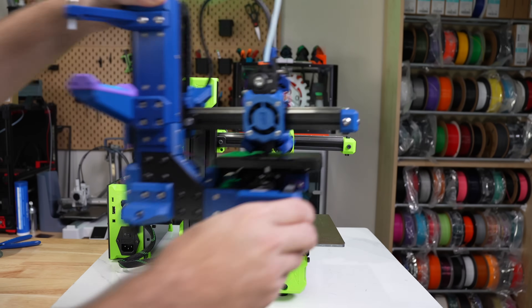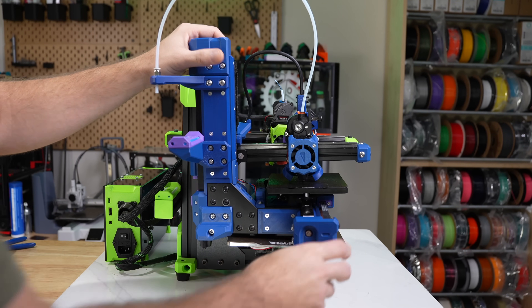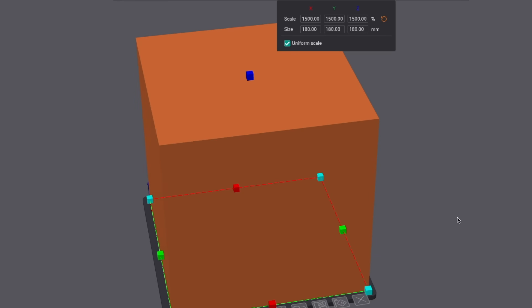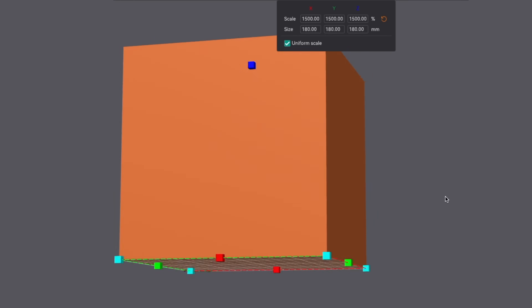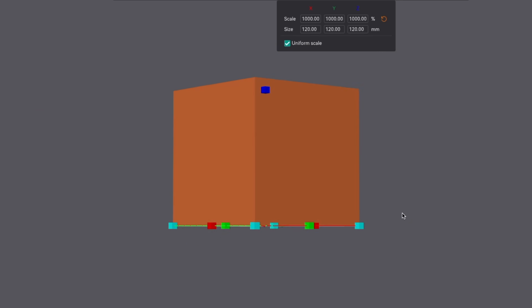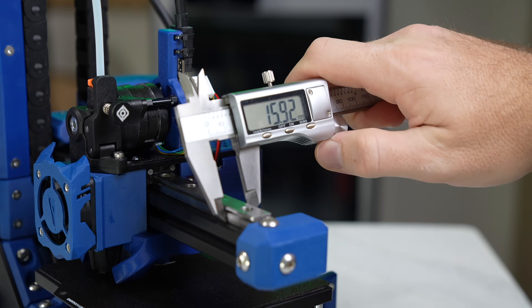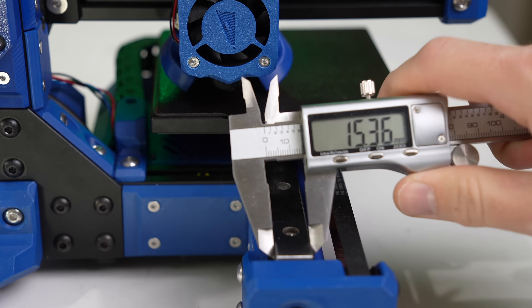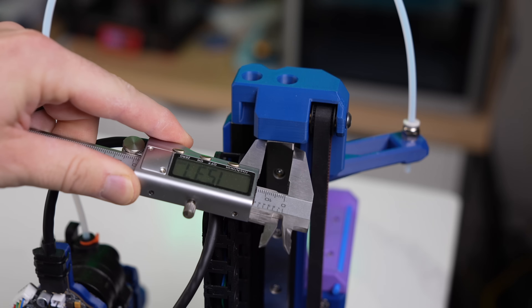While this is a miniaturized version of the V-Minion, the main differences are in the extrusions and the build volume, bringing it down from 180 millimeters in X, Y, and Z to 120 millimeters. It still uses a 12 millimeter rail for the X-axis and a massive 15 millimeter for both the Y and Z, making it extremely rigid.